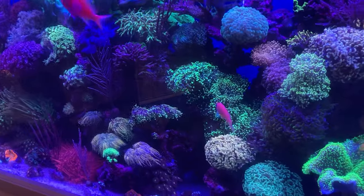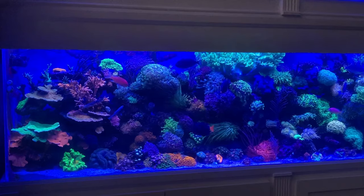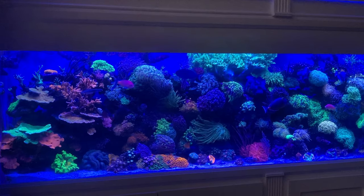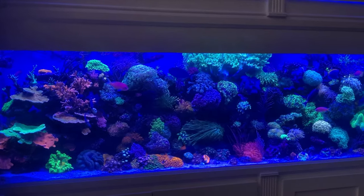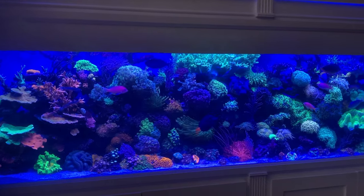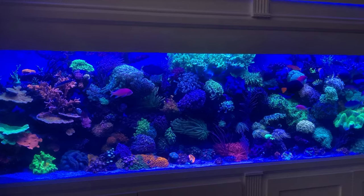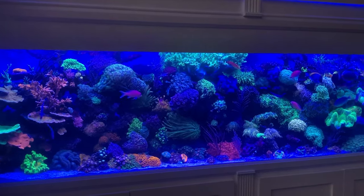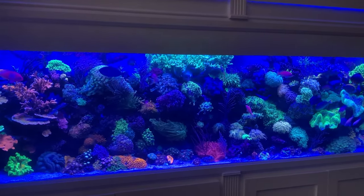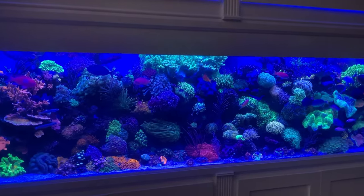I set this tank up really to be a focal point for the room. This tank was set up in March of 2022. Basically, the tank sat in the garage for 15 years just taking up space, because it's a standard 240 — it's 8 by 2 by 2. When I wanted to build this room, I thought this is the time. When I build this room, I'm going to definitely put the tank in here, and that's kind of how it finally got out of the garage and into this room.